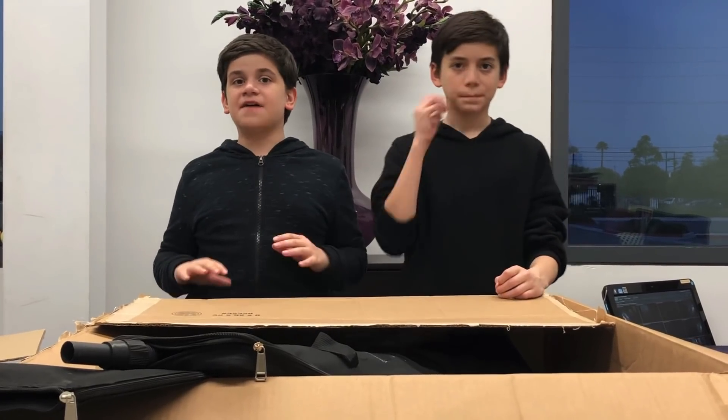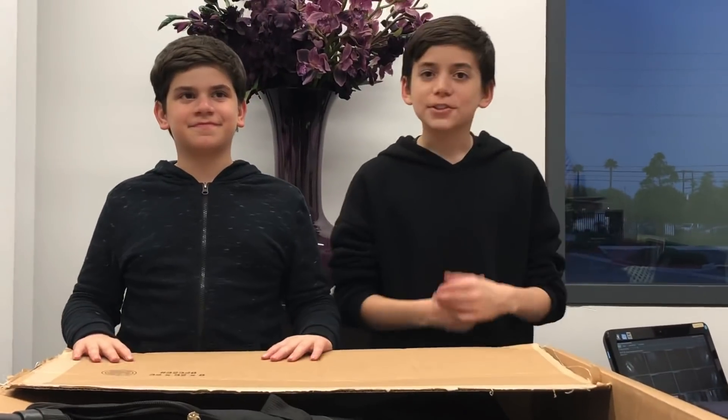Thanks for watching — this was the unboxing video for the field. We're gonna have a field setup video for the drone competition. Thanks for watching, make sure to subscribe, like, and hit the bell. See you guys later, peace out.